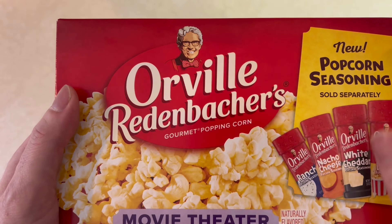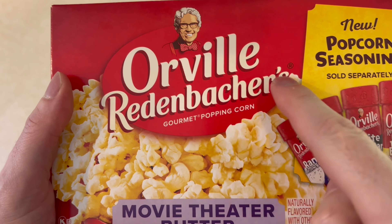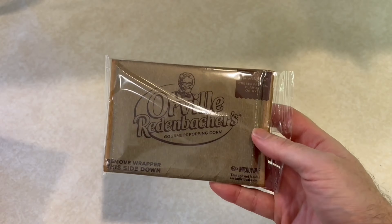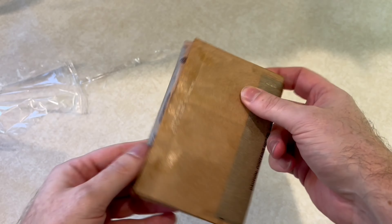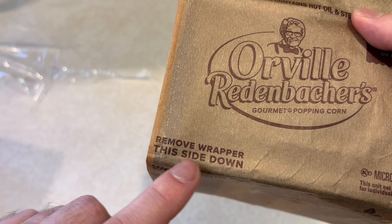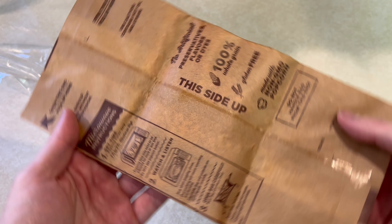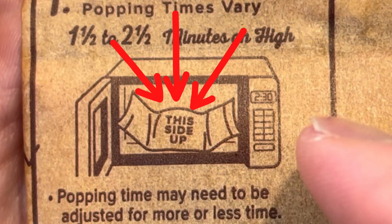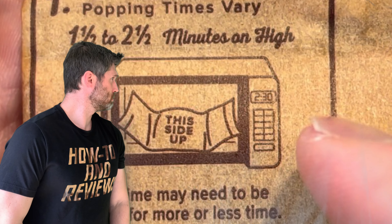Does it really matter if it's popped upside down or upside down still folded? Here's the popcorn — Orville Redenbacher's Gourmet Popping Corn, Movie Theater Butter. I got a premium brand so the results will be reliable and consistent. Let's open this box and unwrap a bag. It is boldly specified that this side goes up and this side goes down. Reading the instructions: step one, do not use the popcorn button, and it specifies this side up — but we'll see about that.